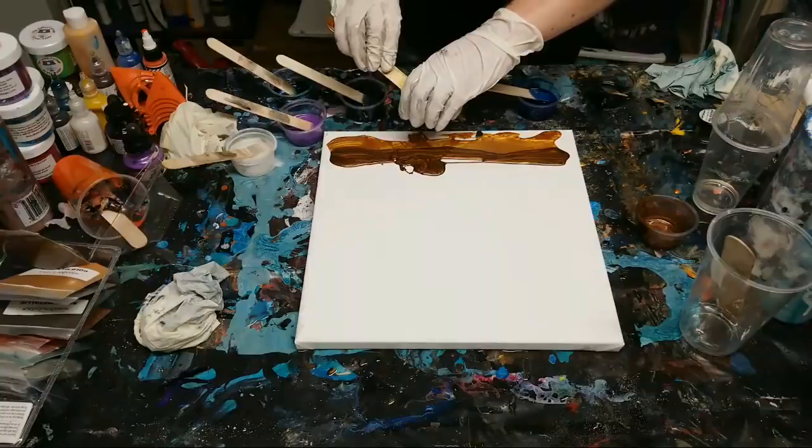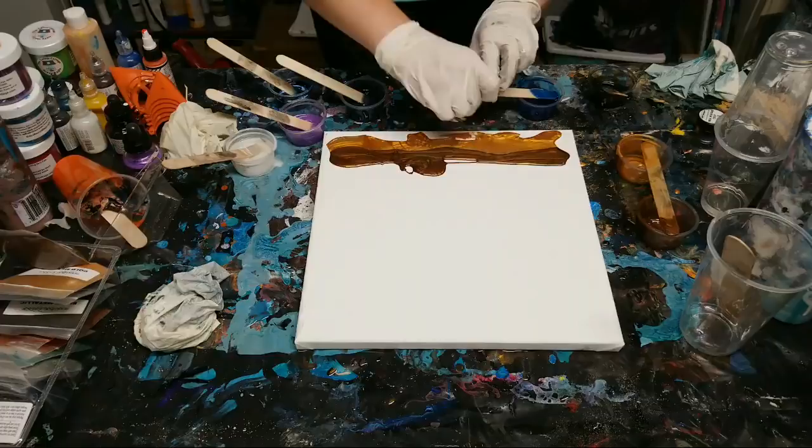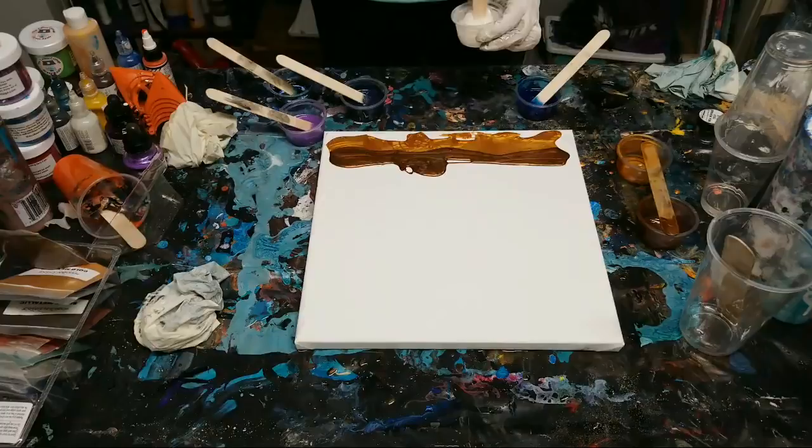I will answer all questions later but for now I'm running out of time a little bit with the resin, so I'm going to be moving pretty fast here and I'm not going to be able to look at the questions - kind of until I'm done. Sorry!